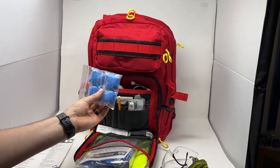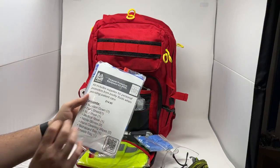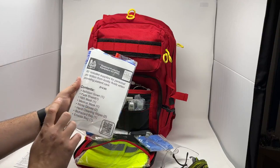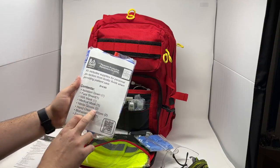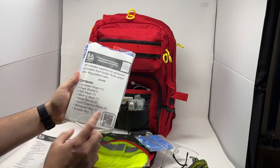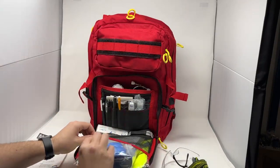We have four pre-packed pairs of gloves, as well as our fully pre-packed personal protective equipment kit. This comes with your isolation gown, a face shield, an N95 mask, a medical mask, another pair of gloves, two hand cleansing wipes, a biohazard bag, and a vomit bag. That's a great little kit for any personal protective needs.